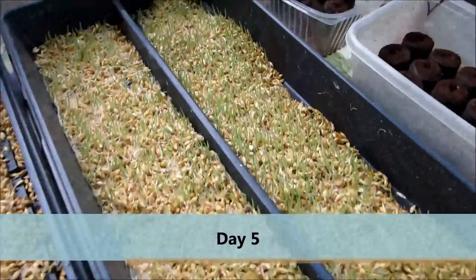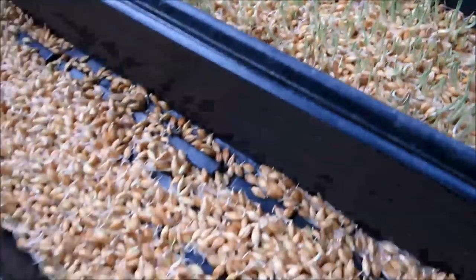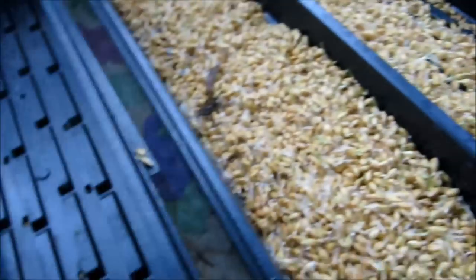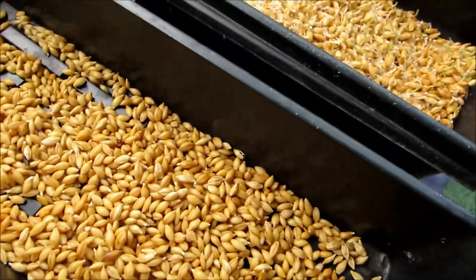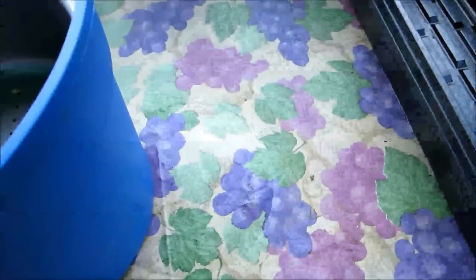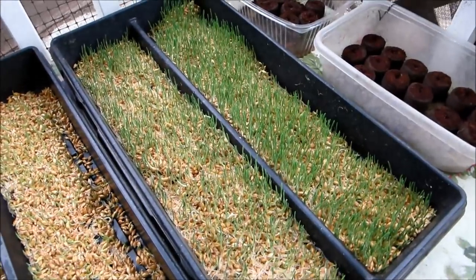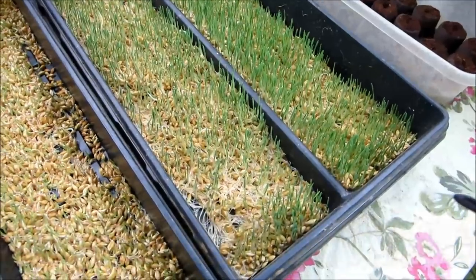Here we are back for another day. You can see that is tray number one from our first day, and tray number two is starting to sprout and get a little bit of green going. Let's look at tray number three — still covered right now, and we don't have much going on, but by tomorrow there will be more. It looks a little dry so I need to water it. We will water everything and get our soaked barley into another tray, then wait another day. This is now considered day four as we have four trays going.